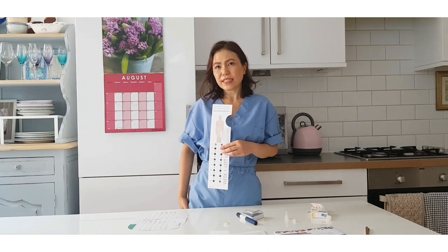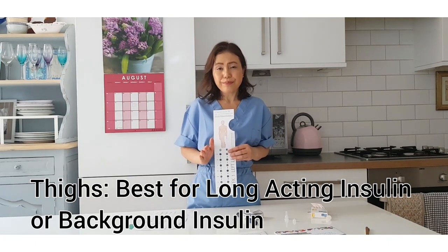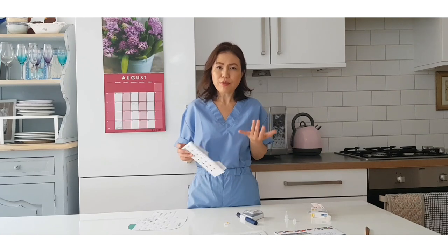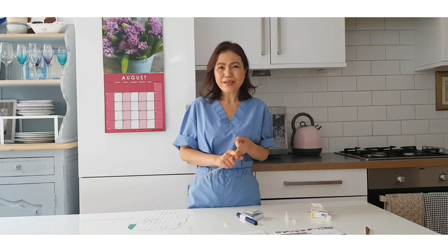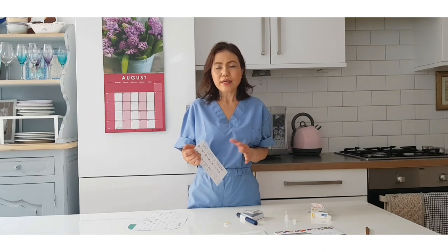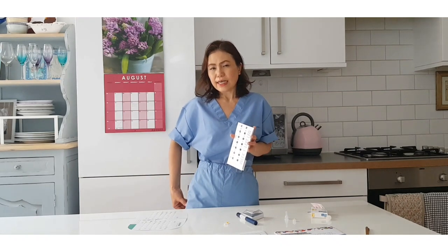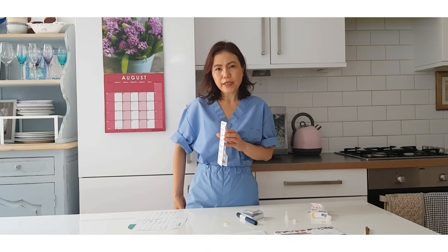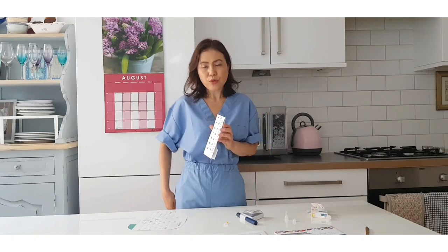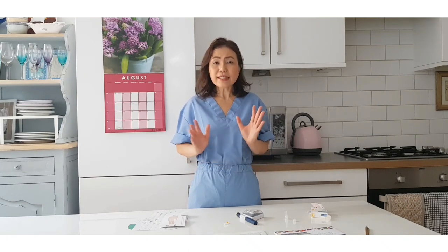For the thigh, I would advise using it if you are on long-acting insulin. There are a few names for long-acting insulin - the popular ones are Lantus, Abasaglar, Levemir, or Humulin I. Those are to be given in the thigh because we want the long-acting insulin to act slowly - we don't want it to be absorbed too quickly. For fast-acting or meal insulin, the tummy is advisable.